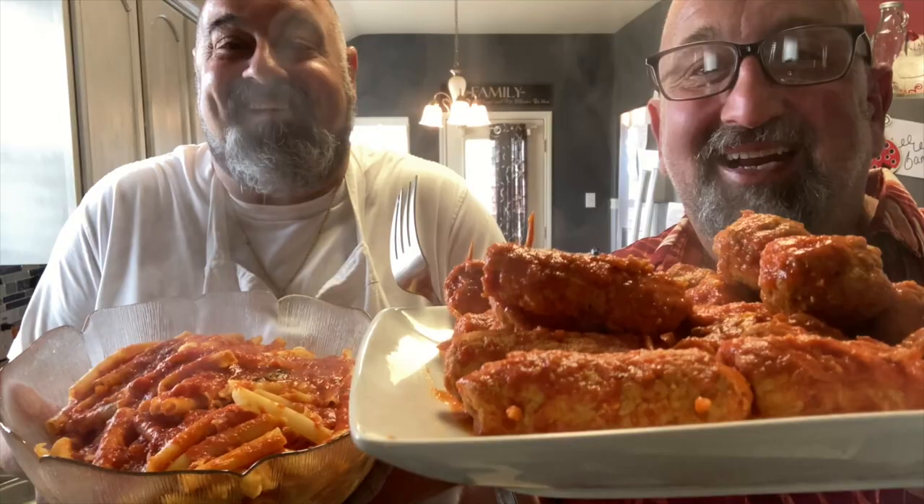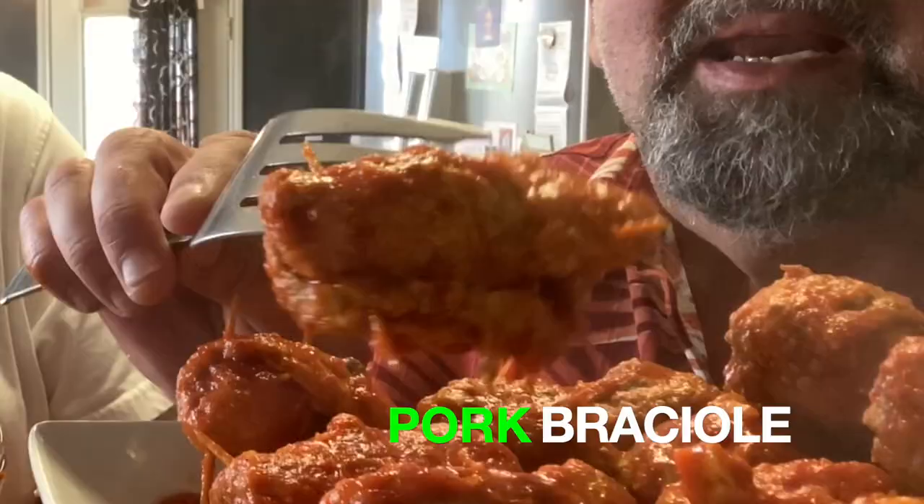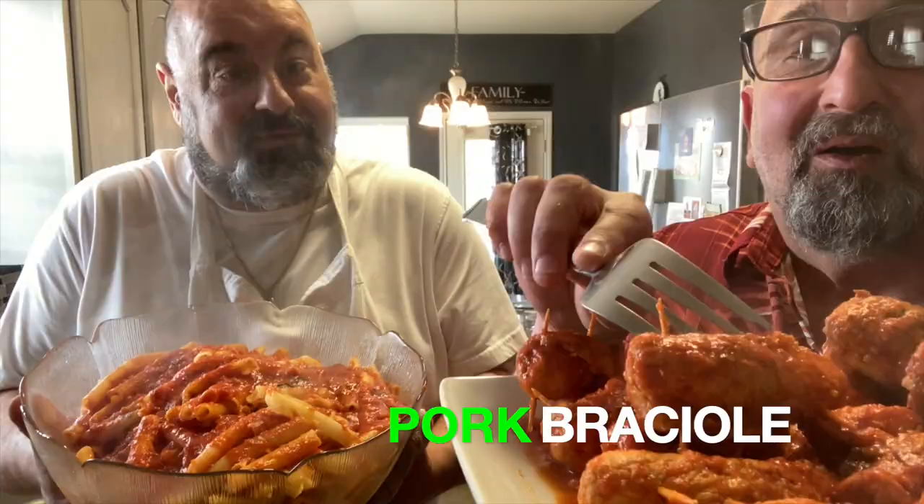Welcome back to the Brooklyn Brothers Sunday. Today we're gonna show you how to make pork braciole — it's rolled meat with garlic and all types of spices. It's freaking out of this world. Anyway, let's get cooking.